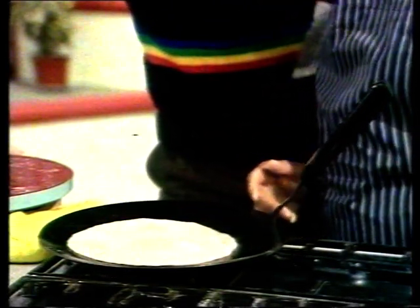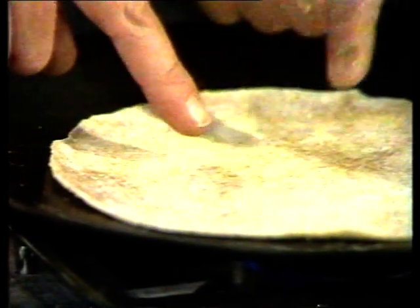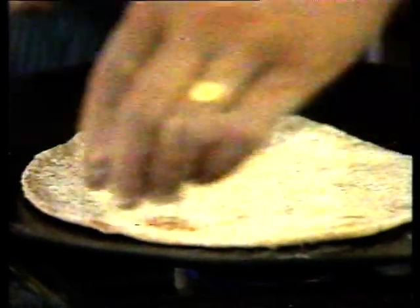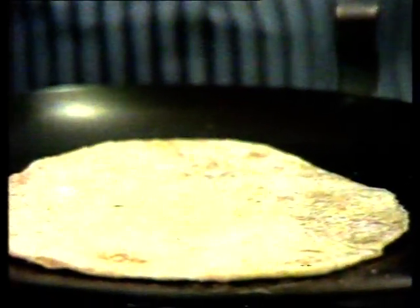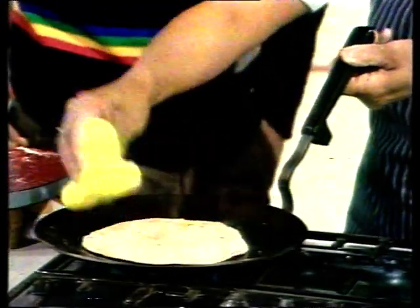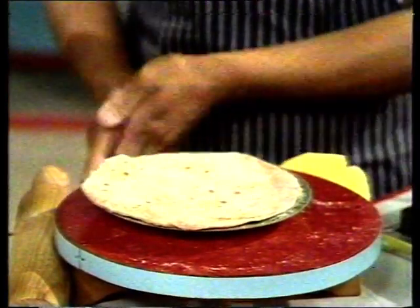Now I'm going to put it onto a hot tawa. A hot what? A tawa — T-A-W-A. You can use a heavy frying pan if you don't have one. Can you see the bubbles appearing? Yes, look, all over the place now. That's right, so it's getting ready. Now is the time to turn it over. You do the other side the same — what we're waiting for is some brown spots to appear on the underneath surface. Yes, that's right. Now, with a clean dry cloth, we press the chapati onto the tawa in order to cook it. Can you see how the air bubbles are all spreading out, making one big bubble? It's all ready now.